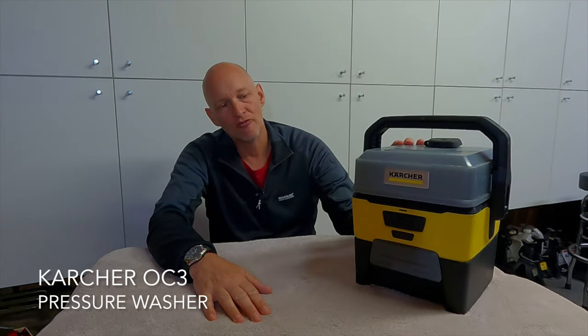Welcome back to the channel. Today I want to share something with you which I bought about six months ago. It's just a small pressure washer. It's made by Karcher, which is a pretty well-known brand. I've used it for the past six months.